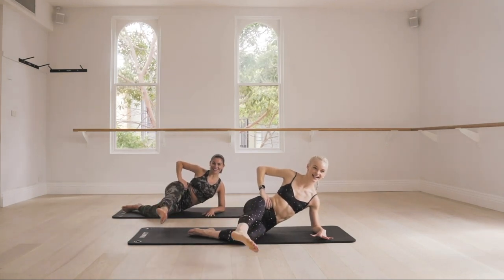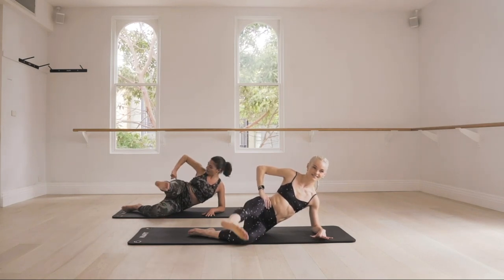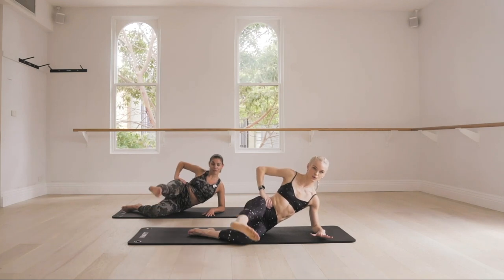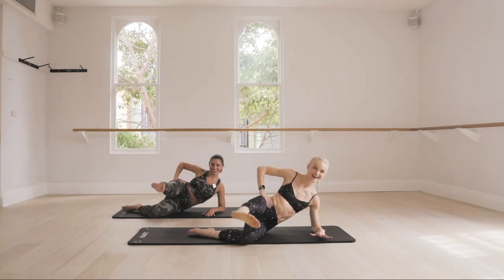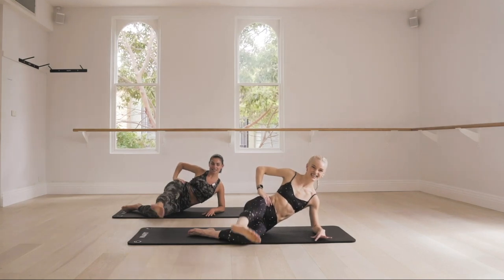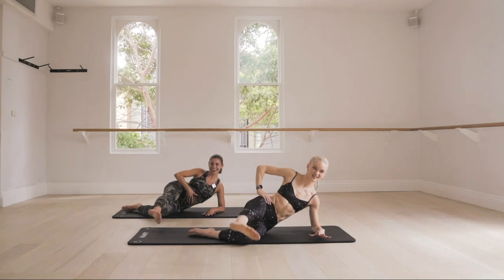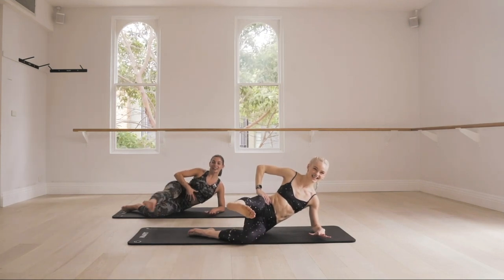Rotate — yes, you know it's coming. Let's go, pulse. You should really be feeling it in that glute med. Pulse a little bigger if you're not feeling it. You have eight, seven, six — keep drawing that belly button back — four, three, two, and relax.